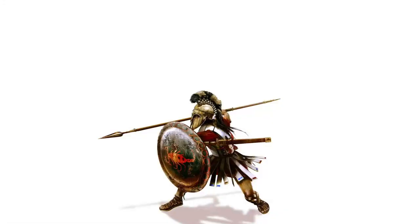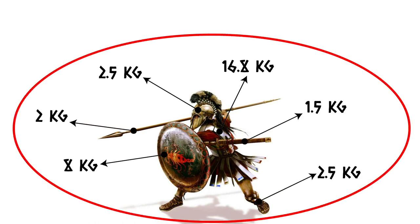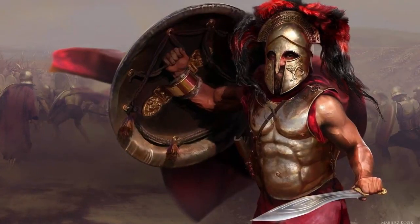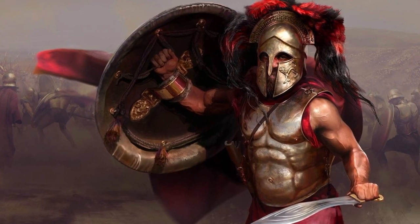Now let's calculate the total weight of the hoplite equipment, taking into account the maximum possible equipment weight parameters. Now imagine if you could fight for several hours in battle formation, being in full gear of a Greek hoplite. Even rounding up to 30 kg, this figure is still quite impressive. That's how powerful and hardy the warriors of antiquity were.